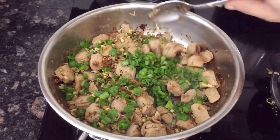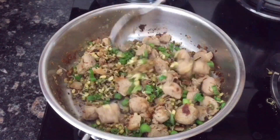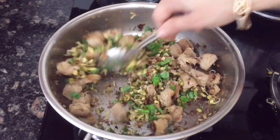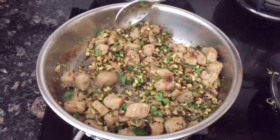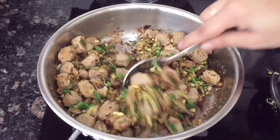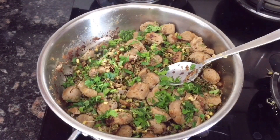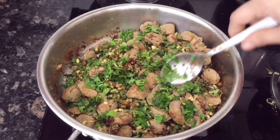You can garnish it with spring onion, which tastes very good. In winter season, spring onion is readily available. If you like this video, please comment, share, and if you are new, please subscribe and press the bell icon so you get my new videos.